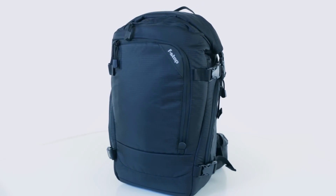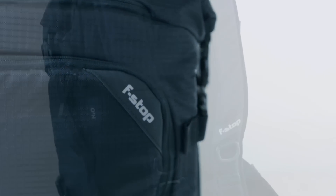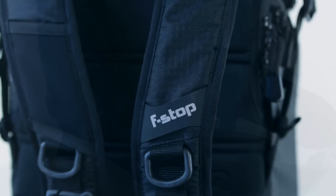The 25L Kenty is F-Stop's answer for those looking for a bag optimized for cycling and urban use. The Kenty is a great all-round bag designed to fit pro bodies while maintaining balance and mobility.